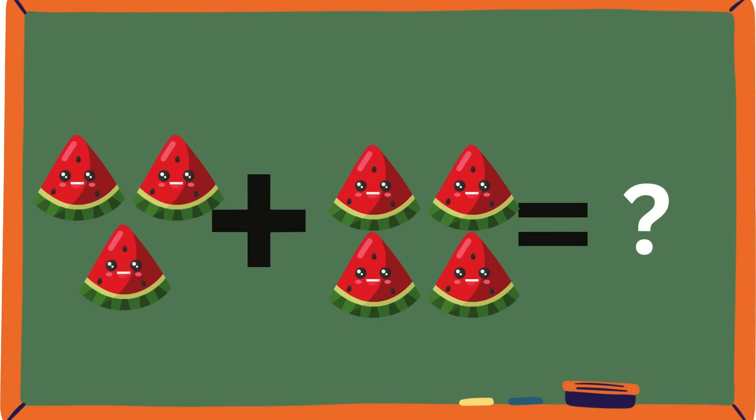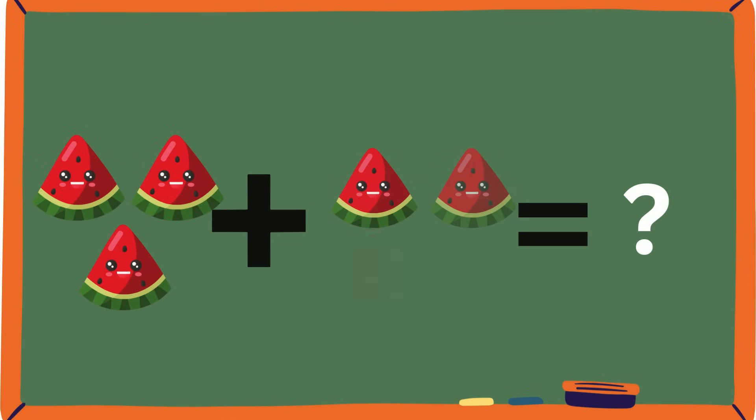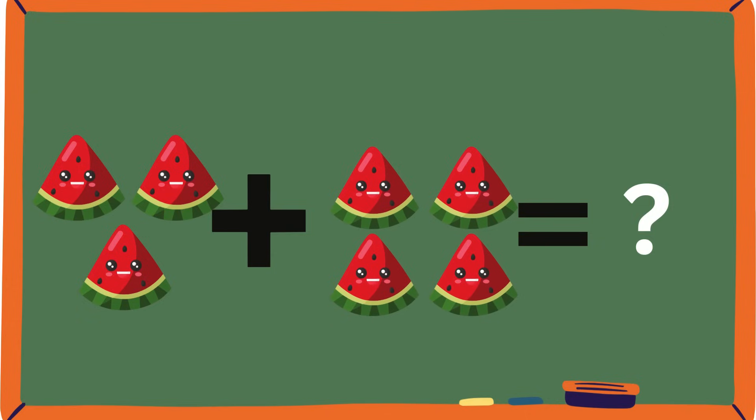Juicy watermelons! Three plus four — I wonder how many watermelons that is. Can you count with me? One, two, three, four, five, six, seven. Is it seven, guys? Three plus four is seven. Yeah, it is seven. Good job, guys!